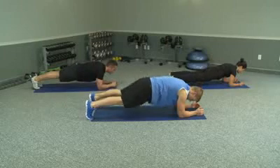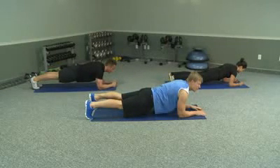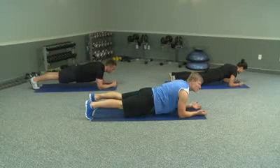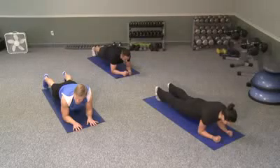We're going to move up here into the plank. We're going to hold it for 45 seconds. Breathe in, breathe out. Remember to squeeze your butt. Draw your belly button in towards the spine. We're going to hold it here.